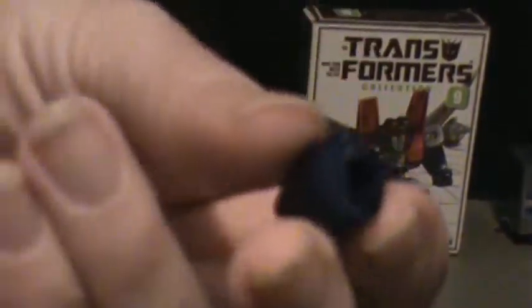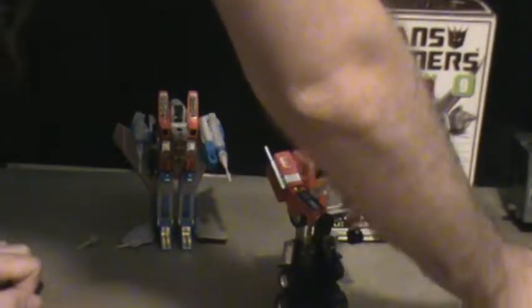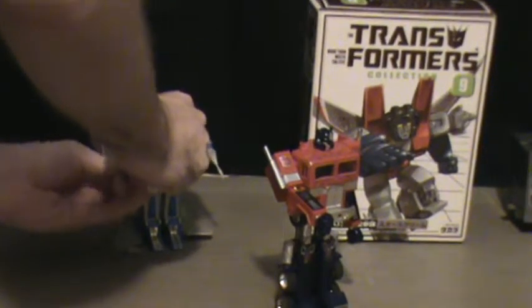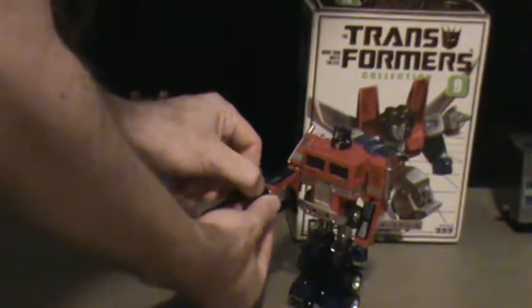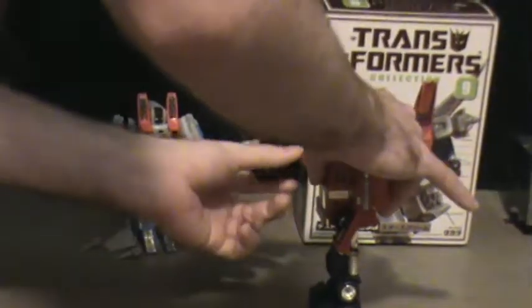The original 80s version does not have that feature. I'll plug in the special fist and take Megatron — top goes here, bottom goes there. It doesn't go in very tight, but it's a good fit. If you want to display Prime holding Megatron like that, you can. It's an option.